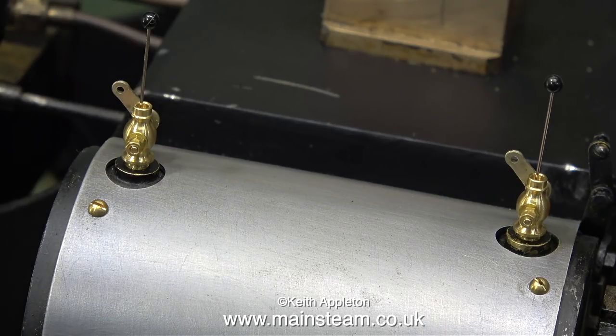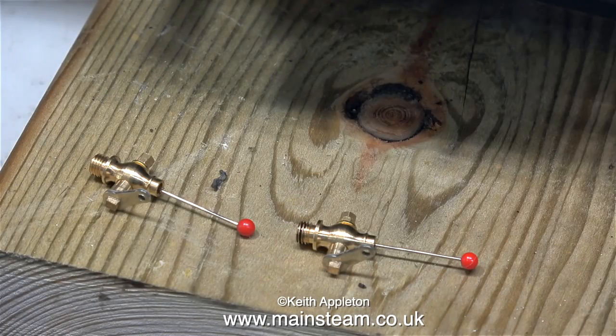So here you see that they're the right way round. Please note that for this job I am using glass headed pins. I don't recommend using a needle, a very small pin, or even a piece of wire because it could fall through the hole into the cylinder, and then that would be a problem.